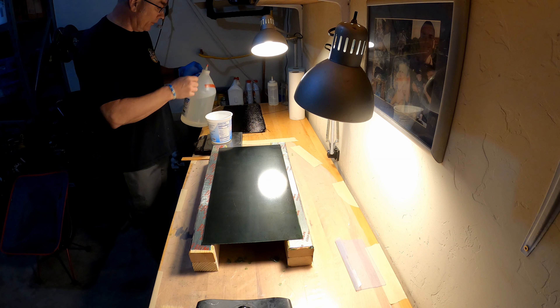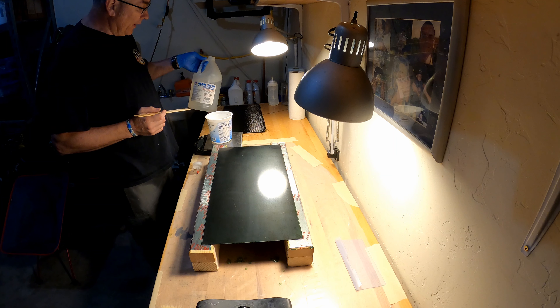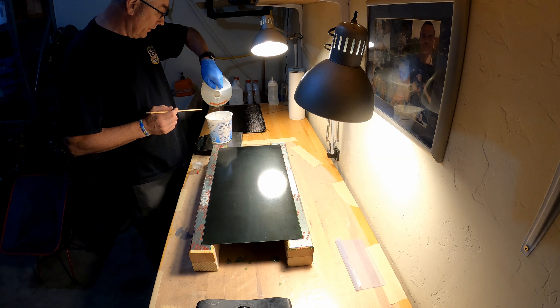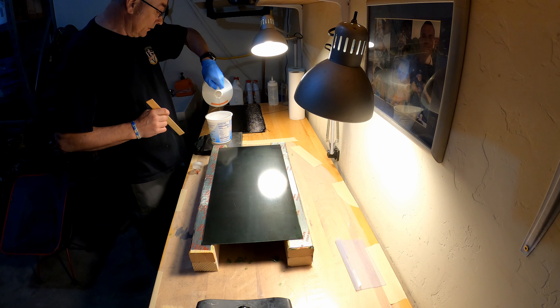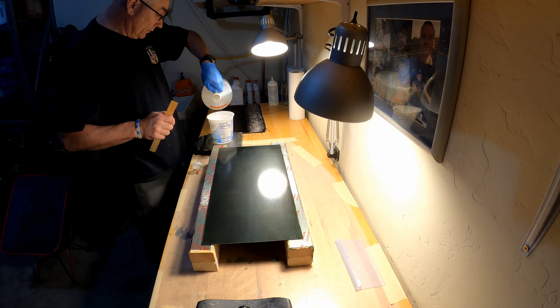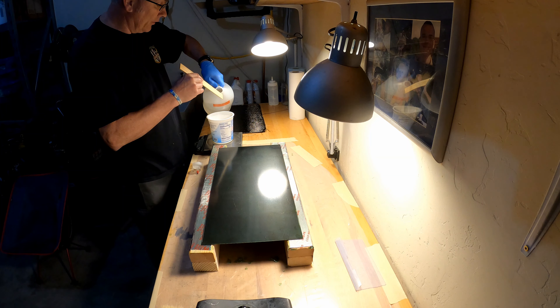Normally I have two gloved hands but today I need to operate a camera, which presents a little issue. It's a one-to-two ratio on this particular resin — whatever you put in of the curing agent, you put twice as much resin. I use the weight method. This stuff has been on the shelf for about a year, so I need to use it up. I'm going to mix a bit more — here's 300 grams of resin.